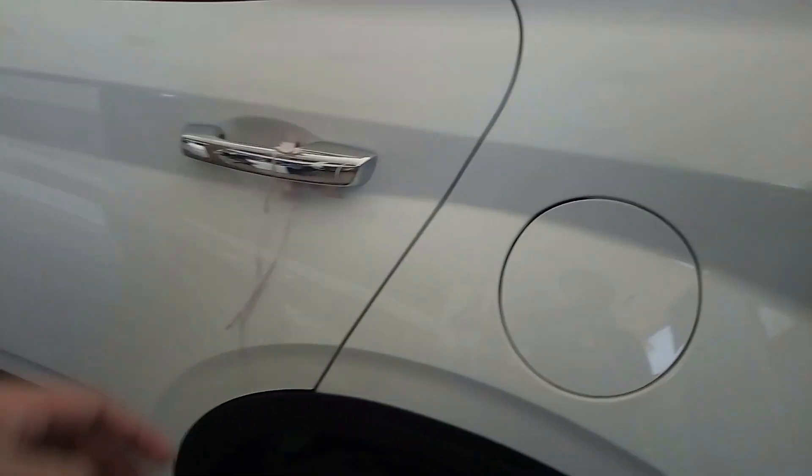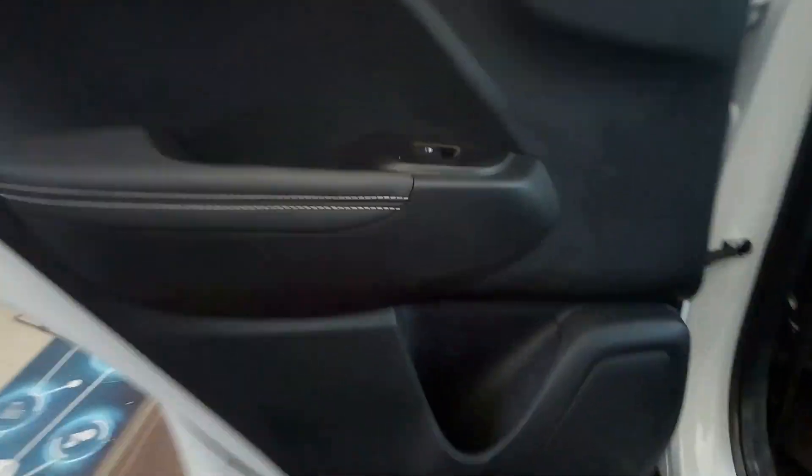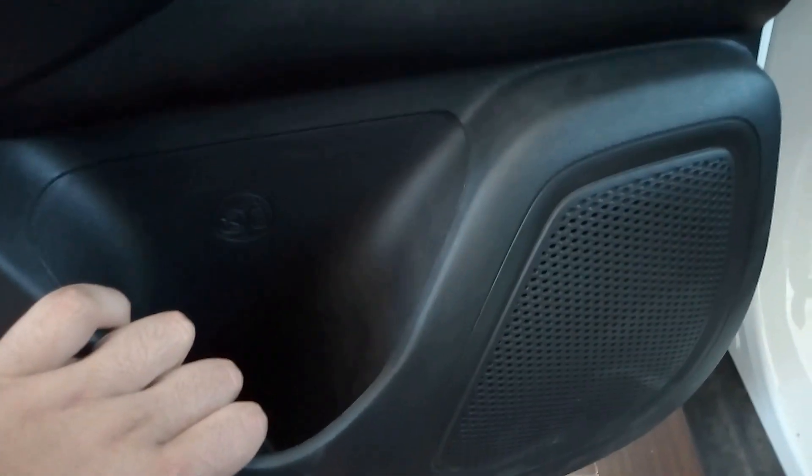Let's open the rear door. You get leather stitching and black leather on the door. The door pockets are small — only one bottle can be kept. There are speakers on the doors and silver door handles.